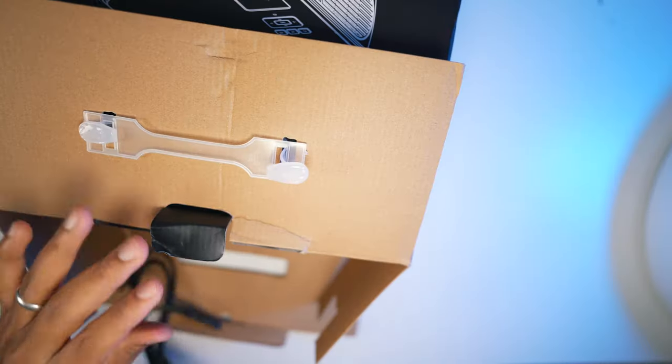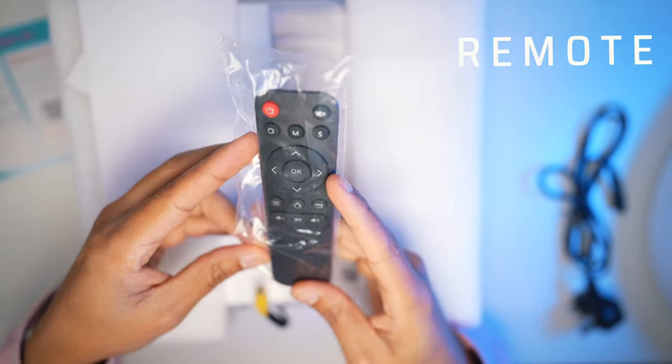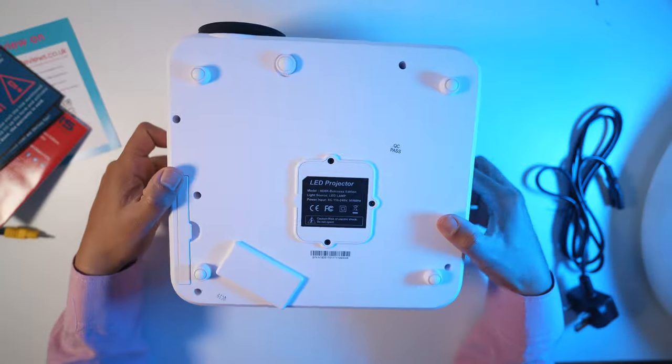This comes with minimal accessories such as a power brick to plug into your power socket. It also comes with a remote control — a simple remote control. It also comes with an AV cable, though not many people use AV nowadays, especially with everything being wireless.